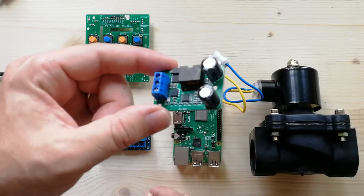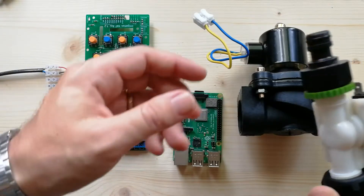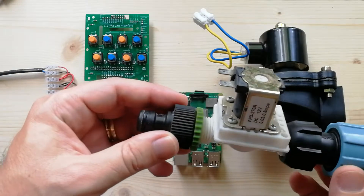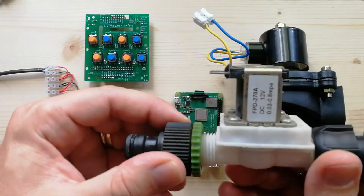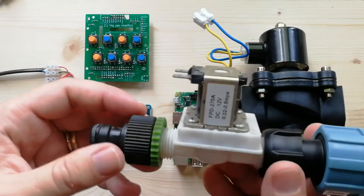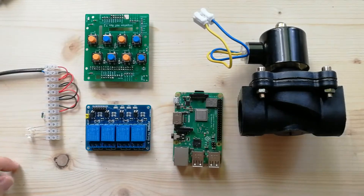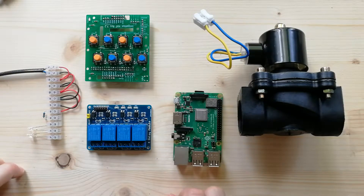This converter costs around 4 euros. For the valve, for a small garden I normally use this one — it's 12 volts, I got a very good price at around 4 euros, and it's quite reliable. I've used it for two years with no problem. So depending on your application, you can choose the valves that best fit your purpose.